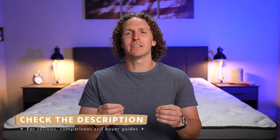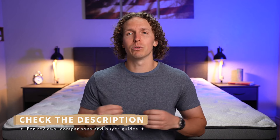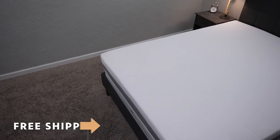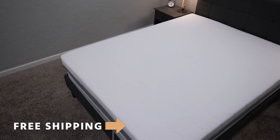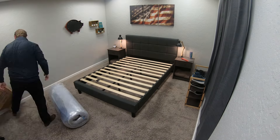Before I get into everything that you need to know about both Bear and Helix, I do want to say that both of these brands did send us many of their beds for free to review and tell you guys about them, but if you order them online, they'll be backed by the following policies, starting with free shipping. These are both bed-in-a-box mattress companies. Then you'll get a trial period — with Bear it's 120 nights, and with Helix you get 100 nights.